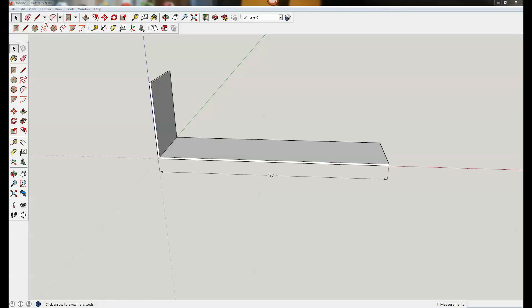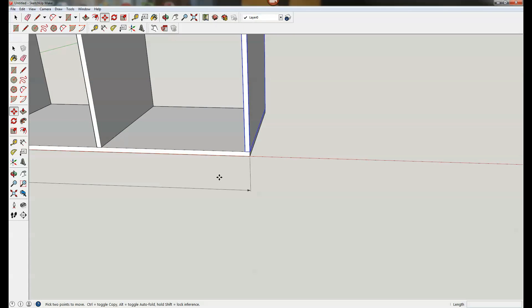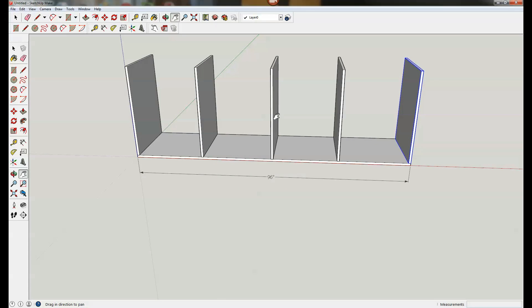Let me zoom in here to illustrate one important point you need to understand when making cabinets like this: if I want one, two, three, four compartments or bays, I'm going to need one, two, three, four, five partitions. That seems obvious, but there have been times — especially when I was first starting out — that I forgot that fact and had to go back and recut a fifth piece. You're always going to have one more partition than you have compartments.